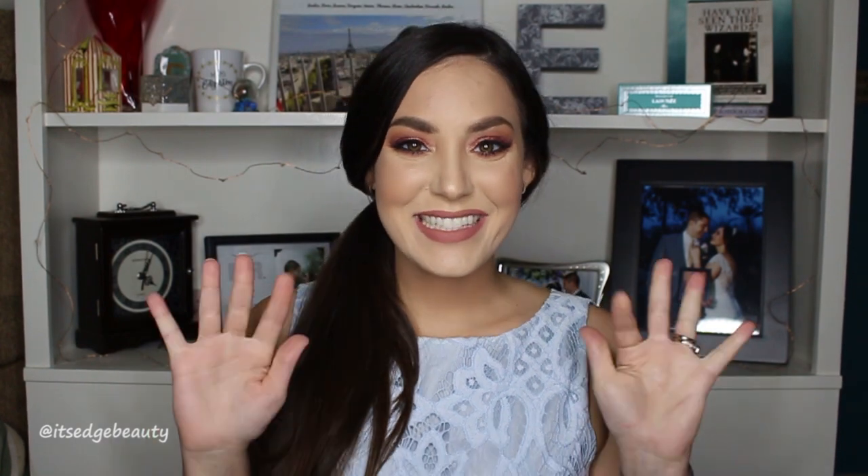I hope you can see the blue shimmer shift — I think it's a really nice, wearable colorful look, especially going with the blue theme of the dress. I hope you guys enjoyed this rehearsal dinner makeup tutorial and found these tips helpful. If you liked this video, please give it a thumbs up and subscribe to my channel — I hope you guys have a great day!